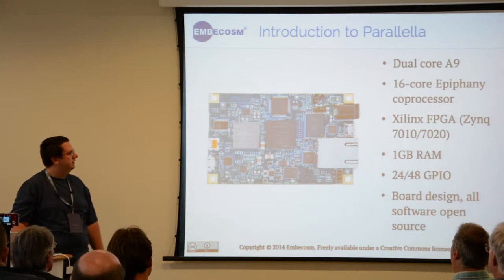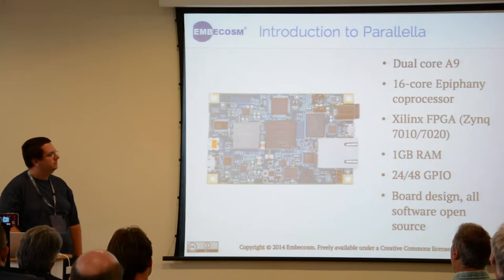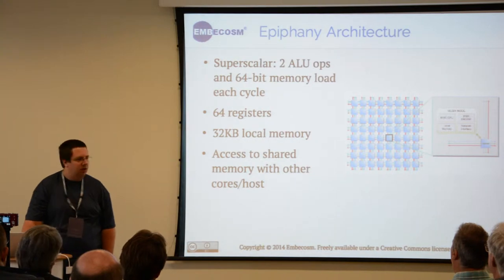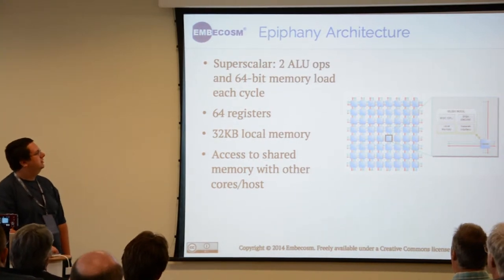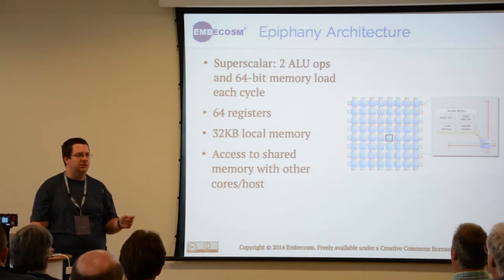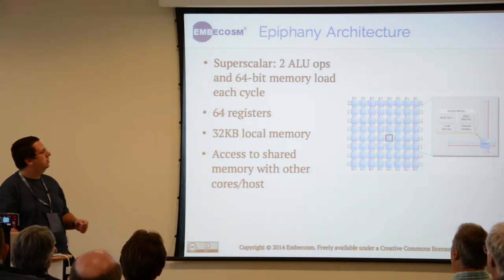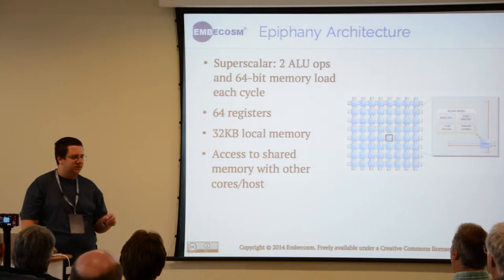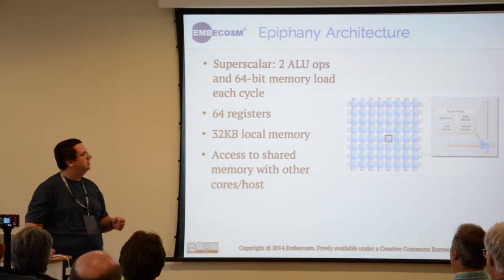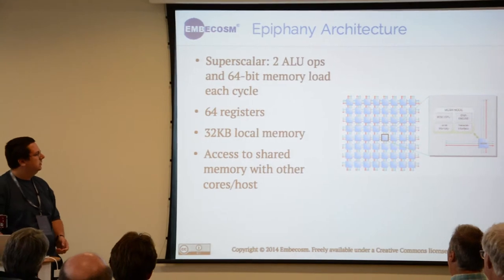On the back it has a number of links for connecting these boards together as well as a number of GPIO ports for any kind of input. The coprocessor internally has — each of these 16 cores has two ALUs and can do two operations per clock cycle: two single precision floating point operations per cycle, or one float and one integer per cycle.